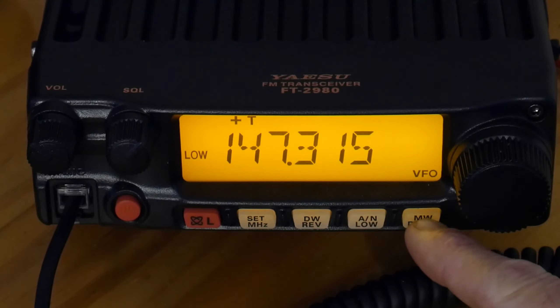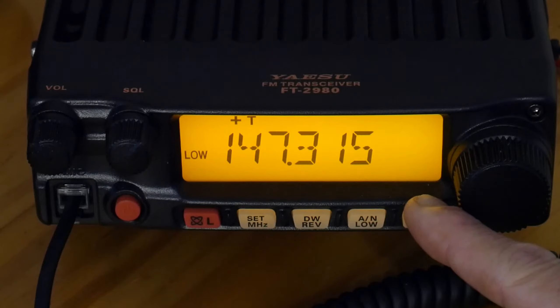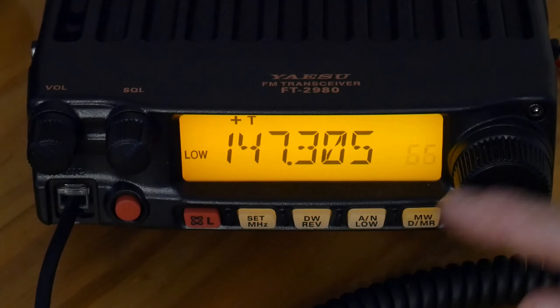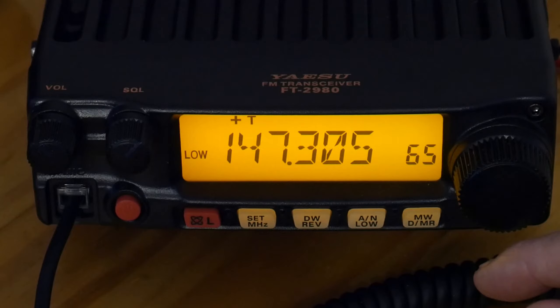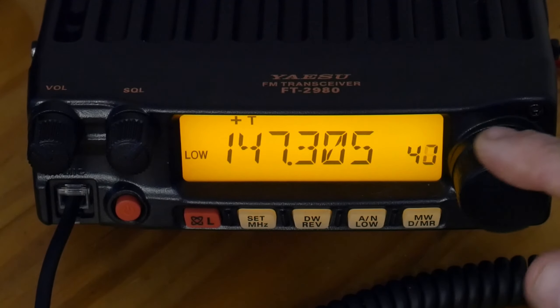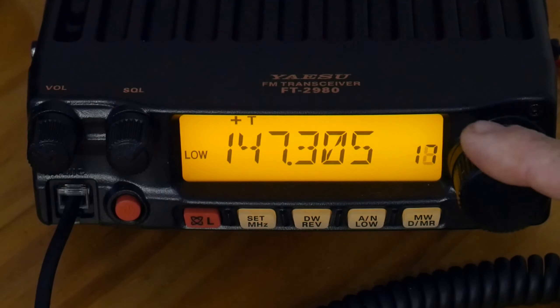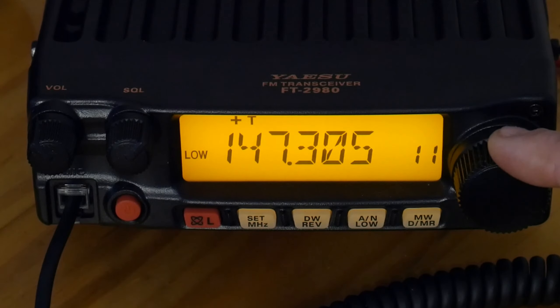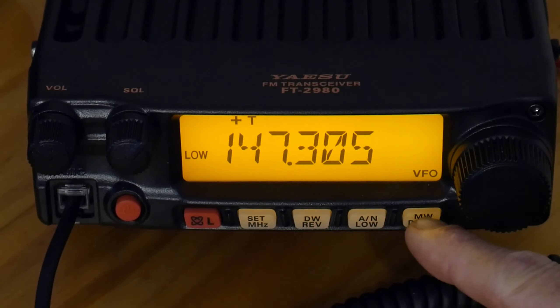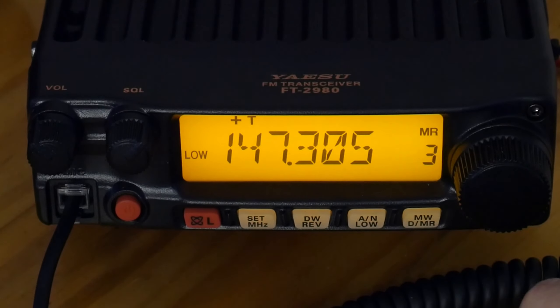Once we have our power set, we need to store this into memory. To do so, hold the MWD/MR button. You can see the memory channel is flashing — that means it's empty. I want to put this on channel 3, where I had it to begin with, and it will overwrite the existing memory channel. So channel 3, hit set. Now we're in VFO — hit this to go back to memory, and there we are in memory 3.